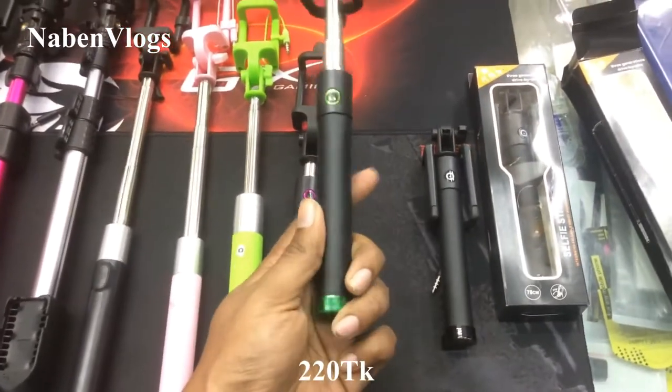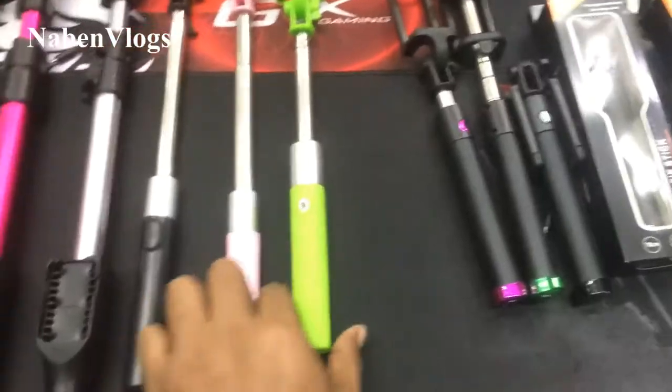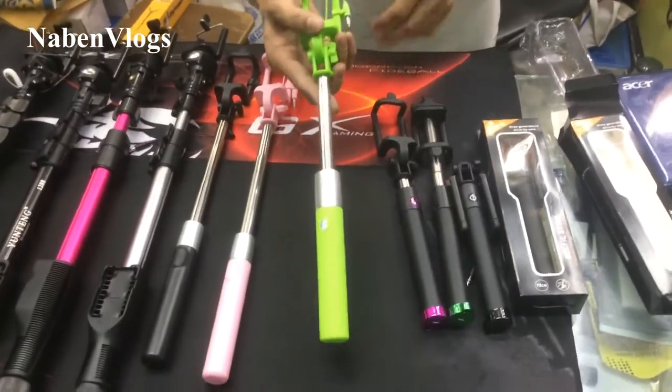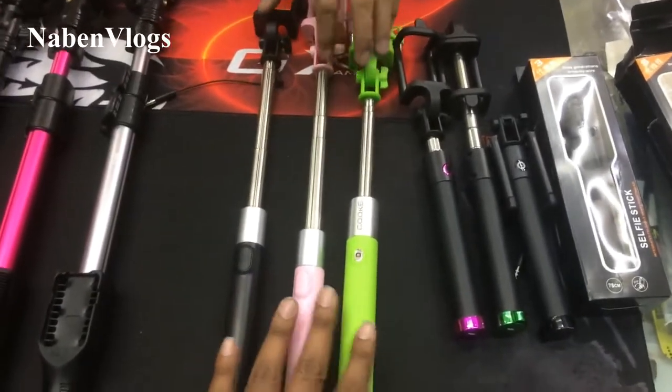This is a 220, it is a Bluetooth system. It is the same? It is just color change. So this is the price — what is the price of this? 215. This is the cable system. So this is the same price of 215.